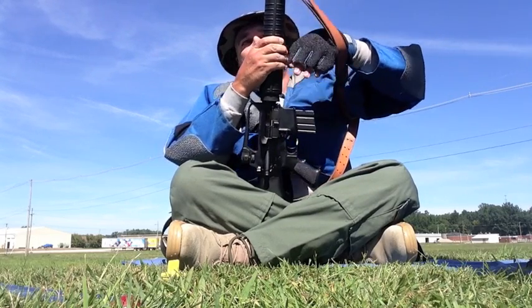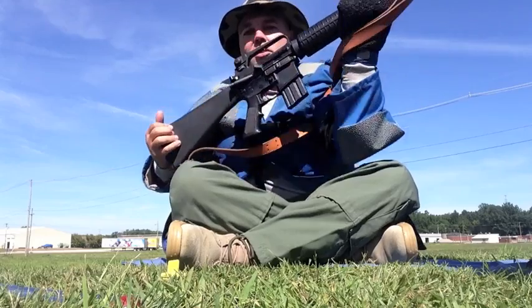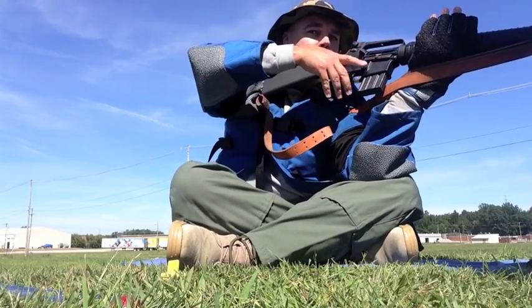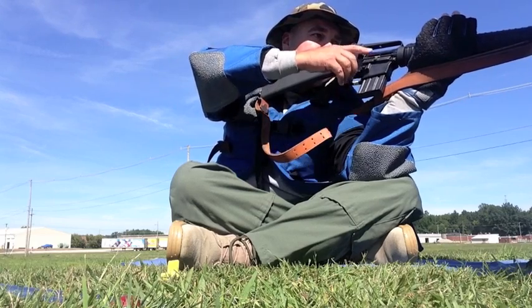Then my hand goes around and underneath just like that. When I raise the rifle, you can see my front hand is supported by the sling.